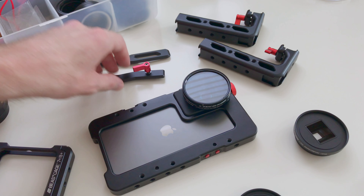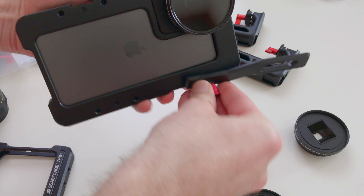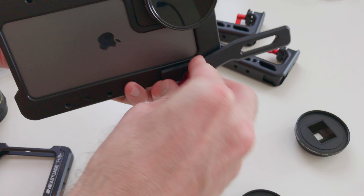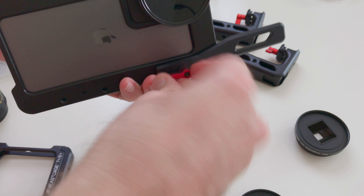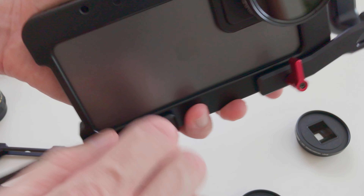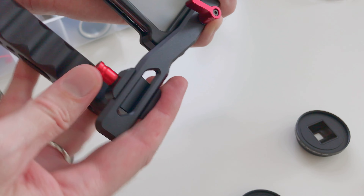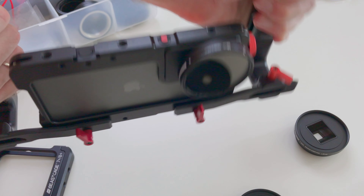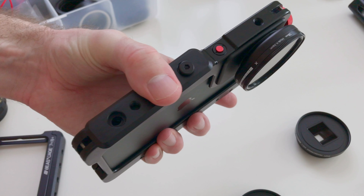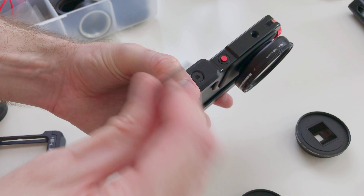A pair of side handles and a NATO rail are available separately and make it a great handheld rig. The side rails simply attach to the back side of the cage and the handles slide into place. The NATO rail can be attached to the top of the cage so you can use one handle as a top handle.